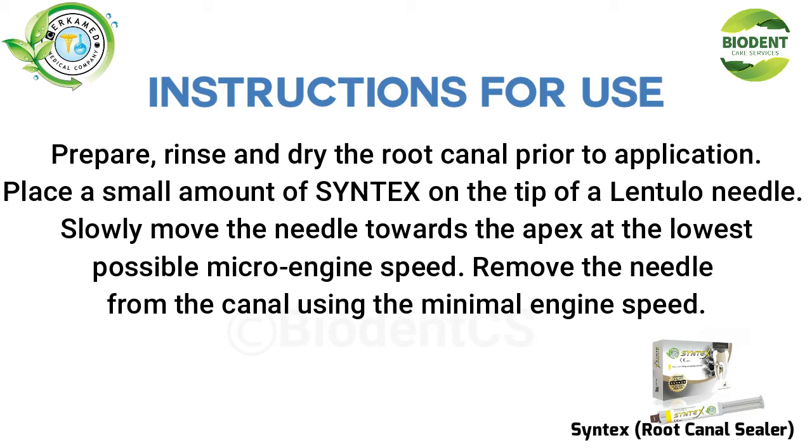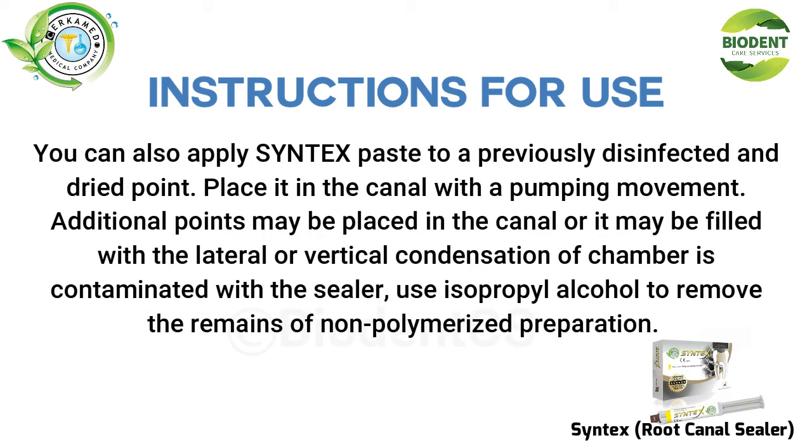Remove the needle from the canal using minimal engine speed. You can also apply Syntex paste to a previously disinfected and dried point, and place it in the canal with a pumping movement.